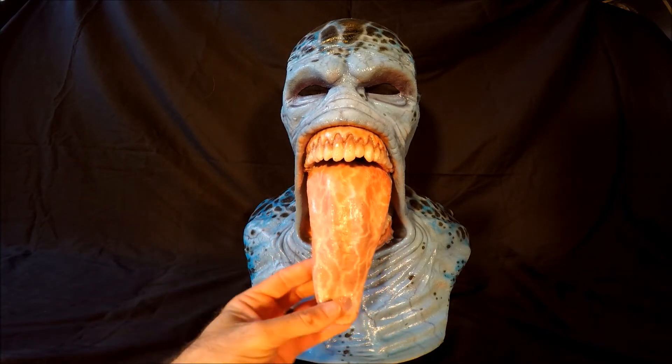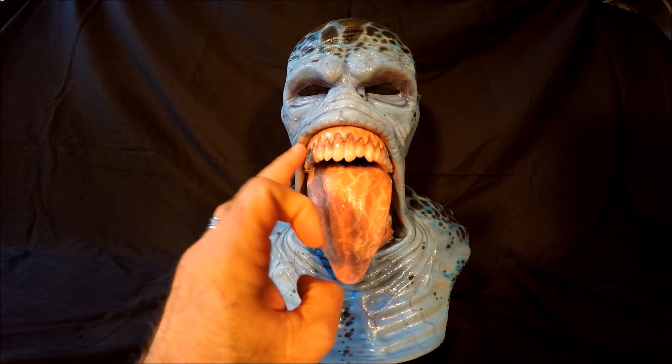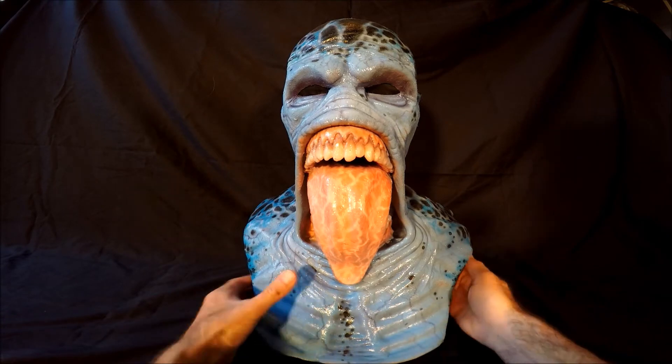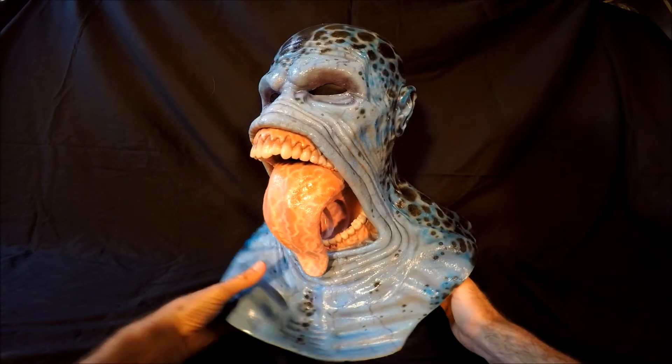The tongue is all out of silicone. Teeth, everything is all silicone on the mask. Let me give it a spin so you can take a look at it.